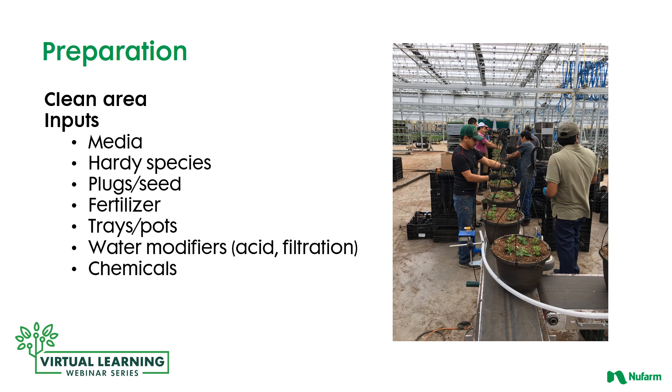Consider which media works with which crop, as there are new hardier species becoming available. Which plugs and seed source are you utilizing? Once you get into the fertility program, consider what material formulations you use, at what rate, and how often. Trays and pots impact how water and air flow through the media. Most growers also have to deal with water modifiers because of alkaline conditions, injecting acid at a specific rate. Those reusing existing water need to ensure filters are right and pathogens are removed, oxidized, or UV-treated so you don't reinfect your crop from the previous day's water.